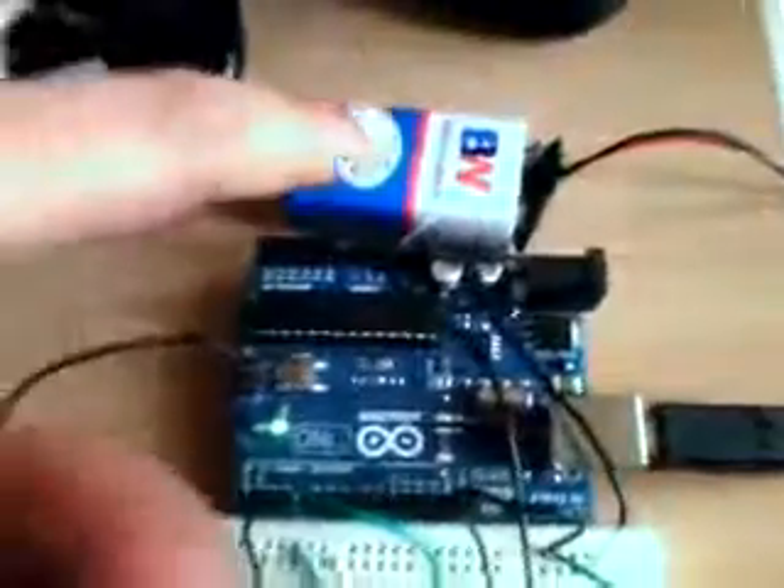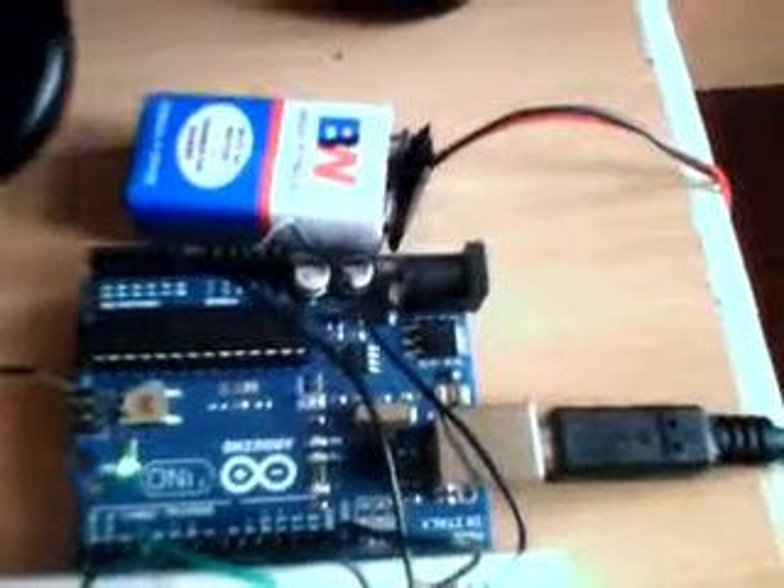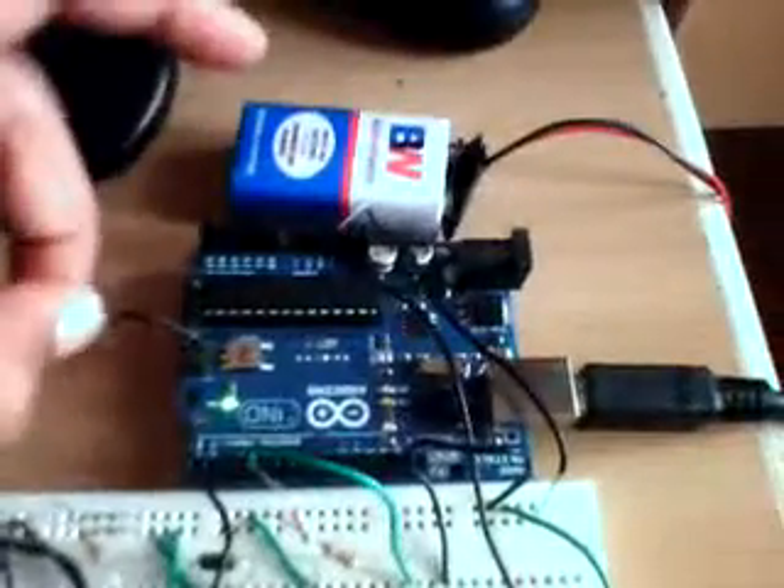Here we have our Arduino and external components. If you have an adapter, you can connect that also.